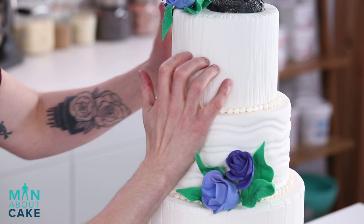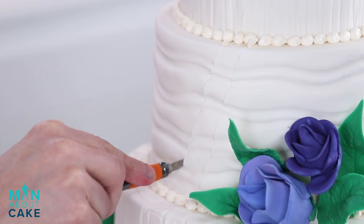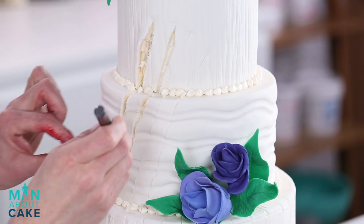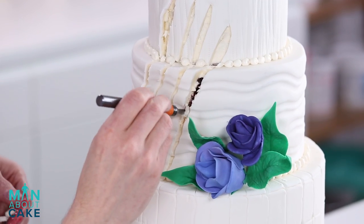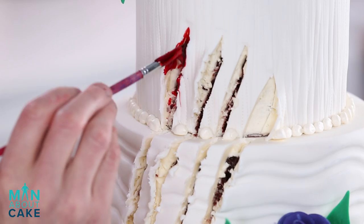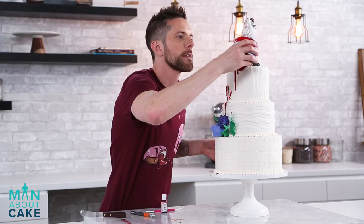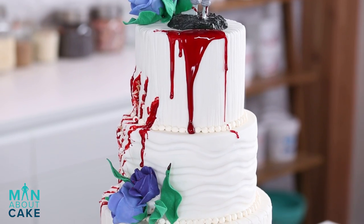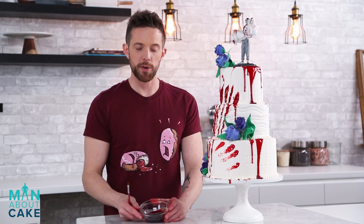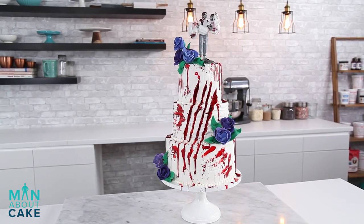So the first thing I'm gonna do is make my nail marks down the front — that's like the most dramatic part of this. I'm gonna do that with an X-Acto knife, actually scratching this cake. Now we're gonna open up our cuts here. The last thing we need is a little bit of splatter with some airbrush food coloring. Now this is scary good.